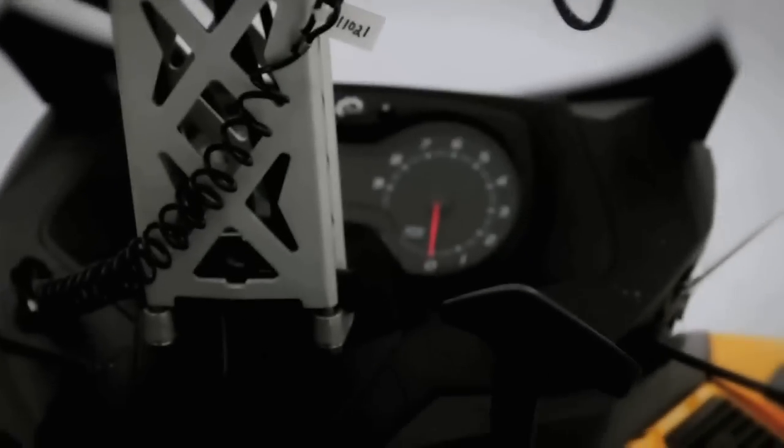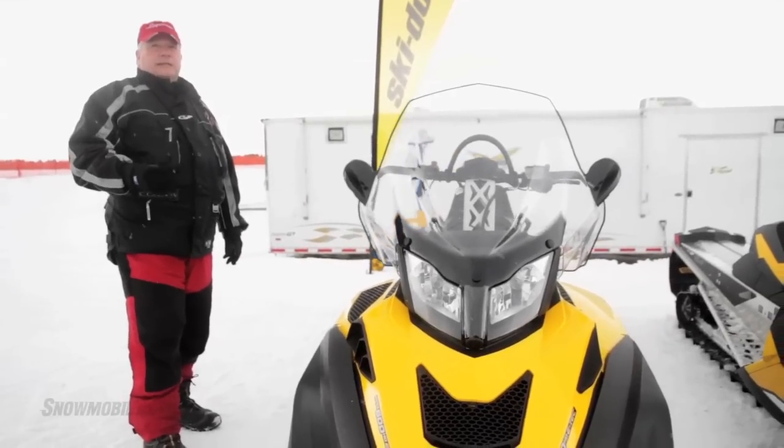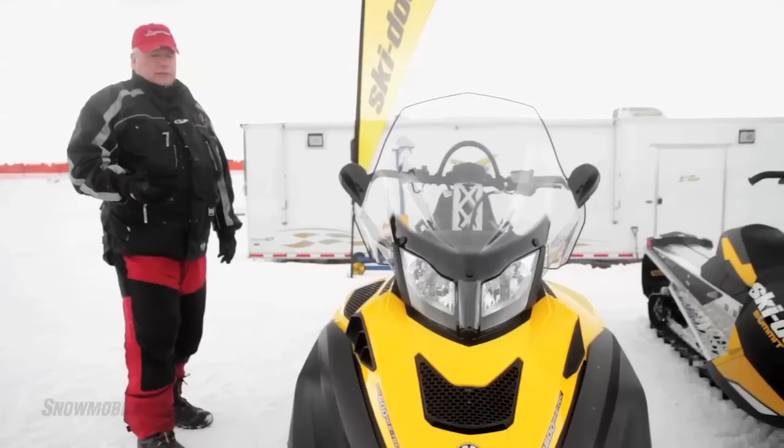There's a little bit of a riser bar. If this isn't comfortable for you, you could have that changed. This particular model comes with the 600 ETEC for quiet running, good fuel mileage, low oil consumption, and it meets US emission standards.